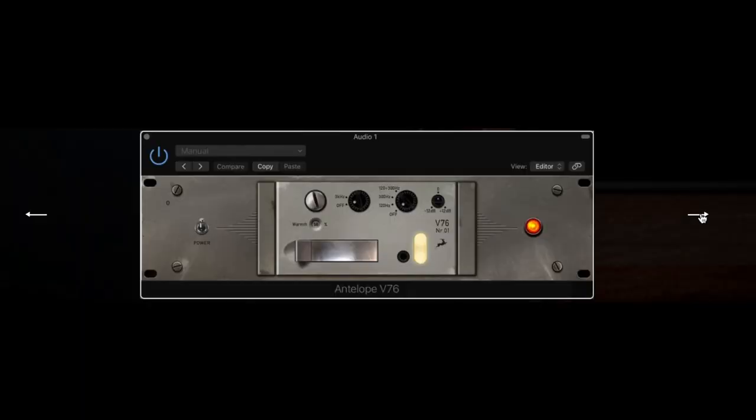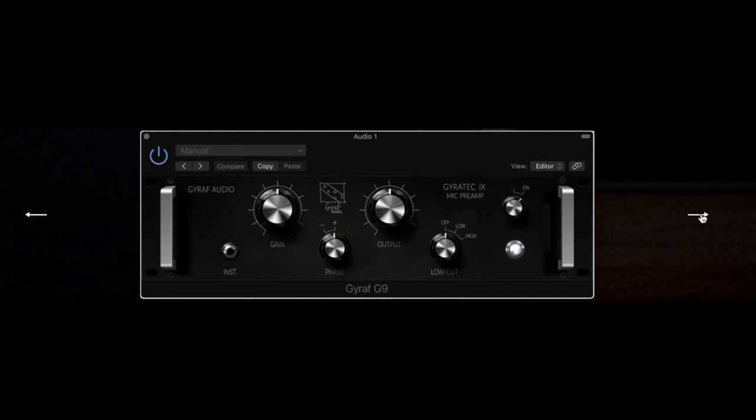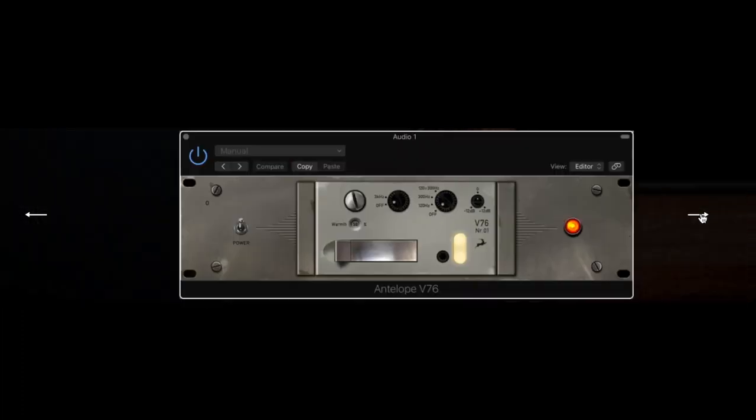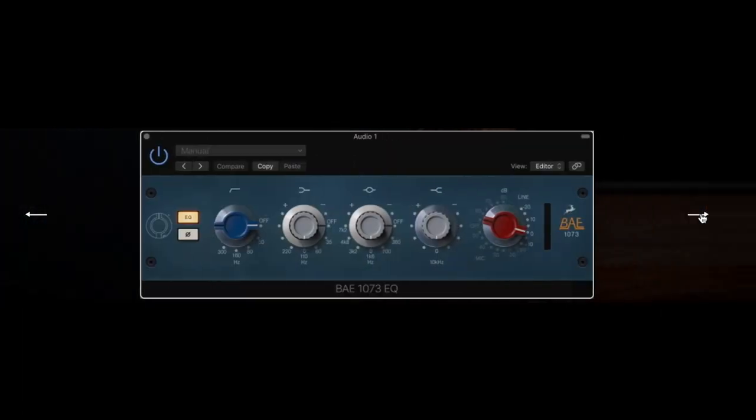Now you can take our mic inputs and model various vintage mic preamps, and also the new Giraffe mic preamp which is a really nice sounding one. We've got some classic stuff — we've got the BAE 1073, which completes the thought because we had that EQ before, and now we've got the 1073. Those mic preamps are really impressive because they model that saturation very well, and being on the FPGA you can feel that saturation happening just like on a real mic preamp.